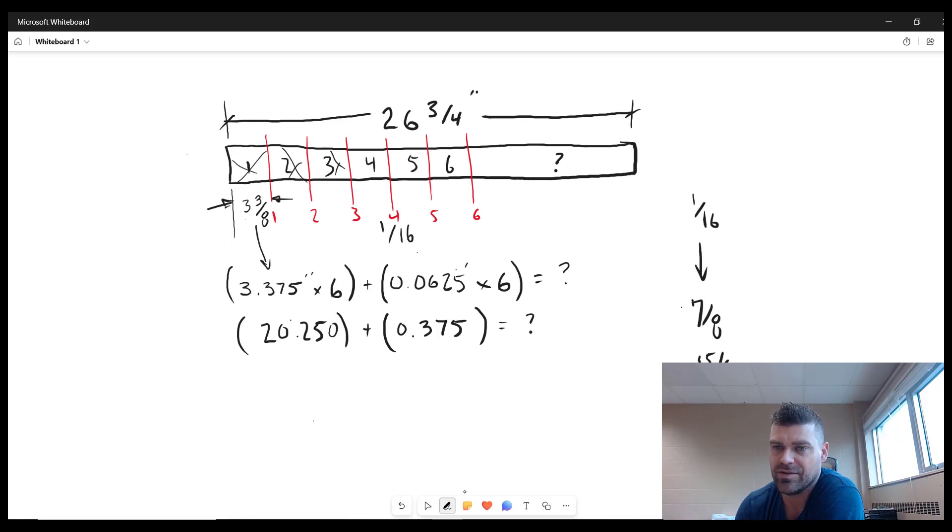There are six pieces, so 3.375 times six is 20.25 — that's twenty and one-quarter. One-sixteenth times six is six-sixteenths, or three-eighths, or 0.375. Adding those two numbers together, we end up with 20.625 inches, which is twenty and five-eighths inches. That's how much material we've cut.